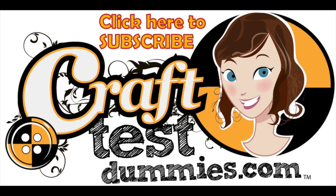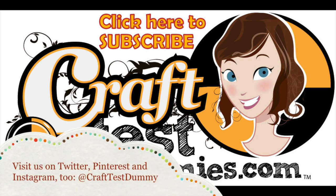Thank you for watching — we hope you enjoyed this. Please consider giving a thumbs up or subscribing to our channel, and have a super crafty day!